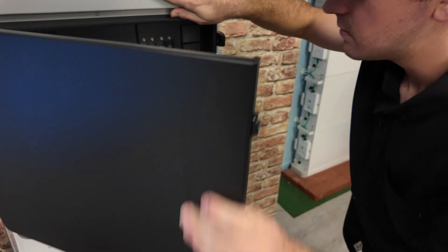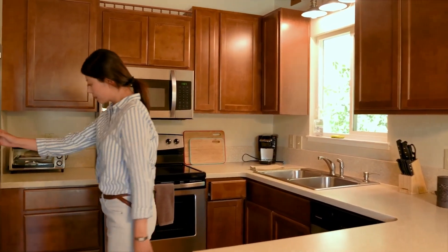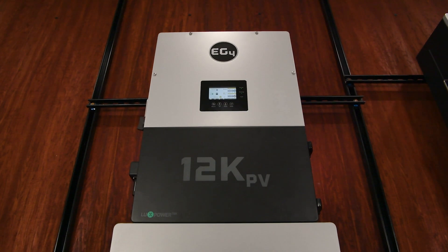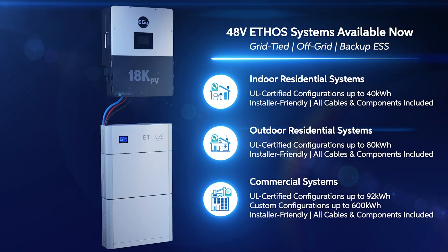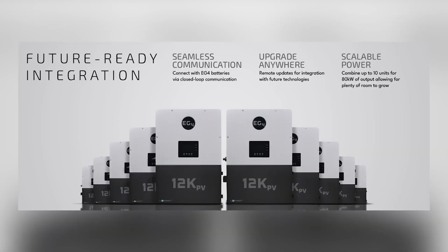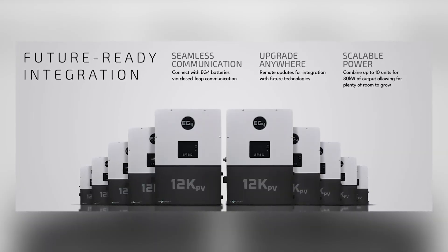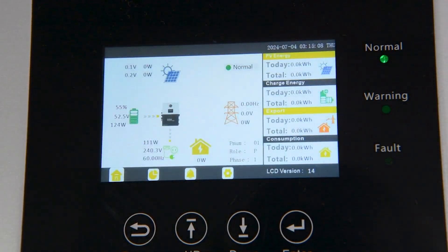Now let's talk about inverters. This is the part of your system that takes the DC power from your solar panels and batteries and converts it into the AC power your home runs on. Our preferred choice for residential setups is EG4's 12,000 watt hybrid inverter, which pairs perfectly with our 48 volt Ethos systems. It's designed to handle up to 18 kilowatt PV arrays and can be connected in parallel up to 10 times should you ever want to expand your system later on. It's fully certified to UL 1741 standards, making it installer friendly and a top-notch option for grid-tied or off-grid setups. Plus, it comes with built-in monitoring capabilities, allowing you to track your energy use and system performance in real time — like having full control over your energy at your fingertips.